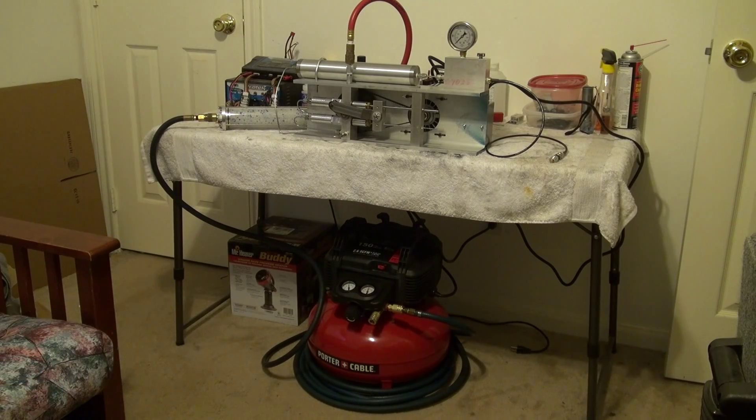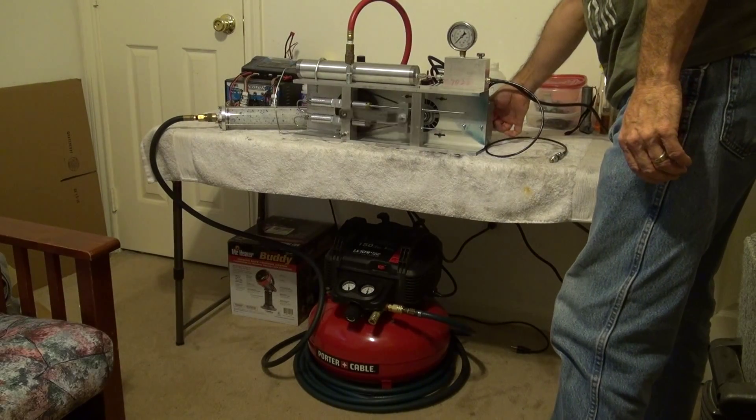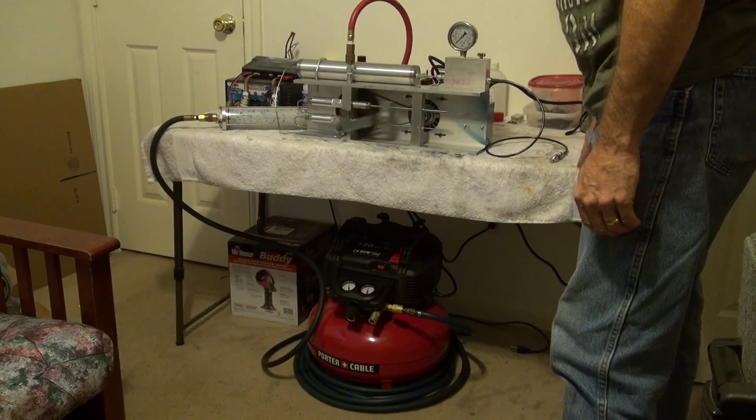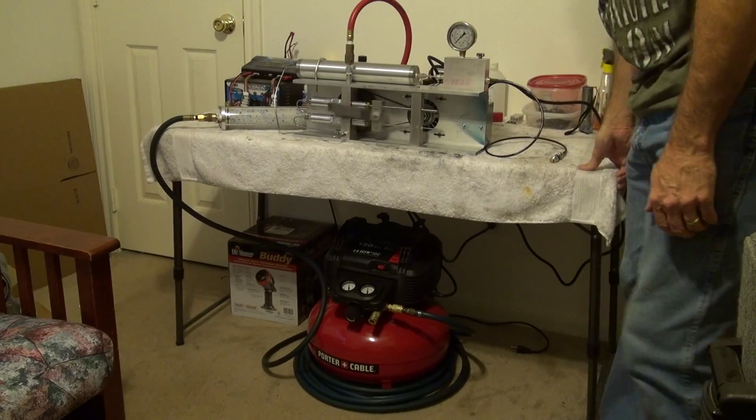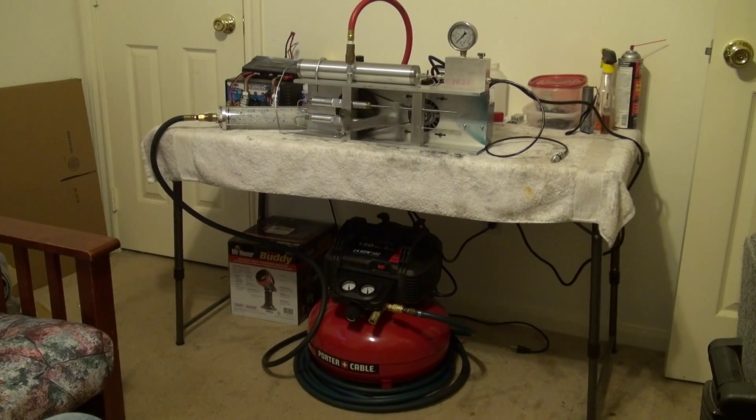Alright, we're fixing to do the first test run of my high-pressure compressor. We had the Porter Cable air compressor at the bottom running 90 psi. Let's see what she'll do. My table's a little wobbly — I wouldn't normally do it in here, but it's raining outside.